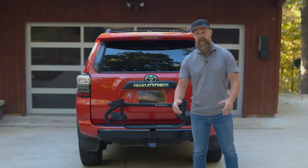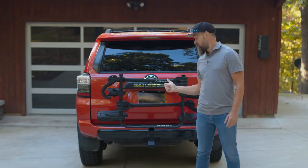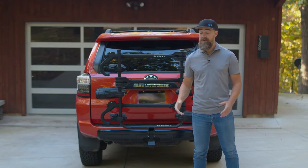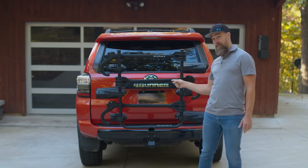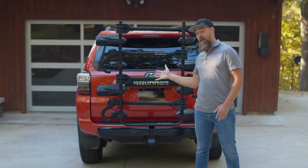Okay, so here's your quiz. The Transfer V2 comes in a one-bike model, a two-bike, and a three-bike. We also have an add-on available, so now you can turn your three-bike Transfer V2 into a four-bike rack.